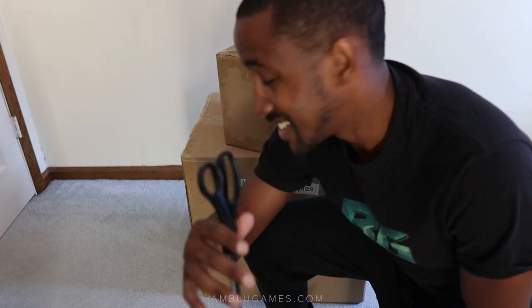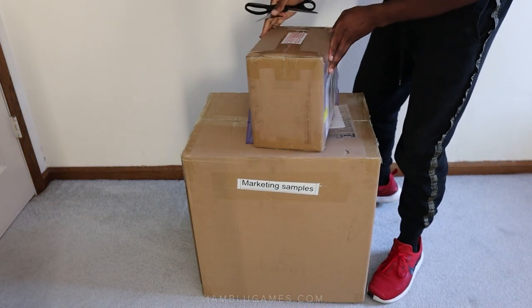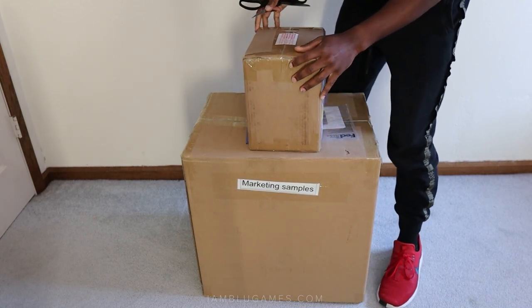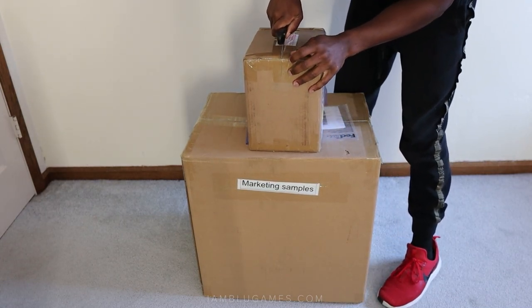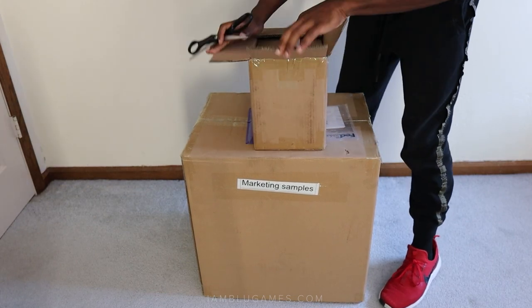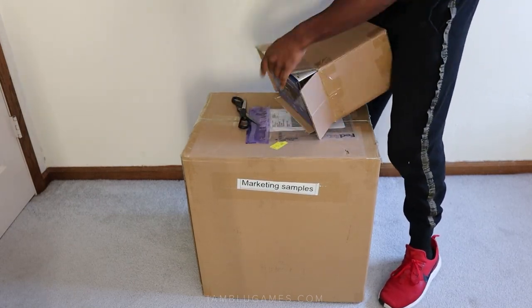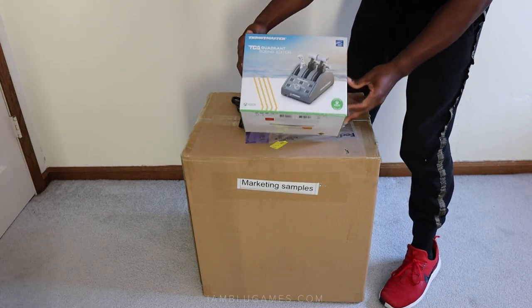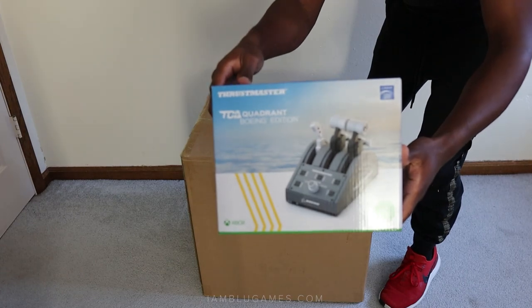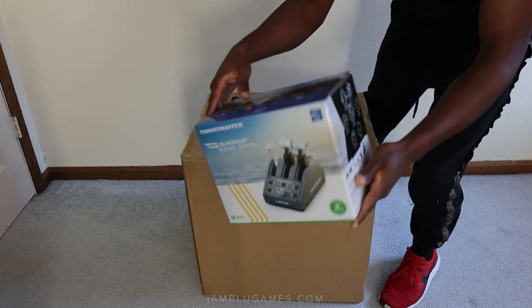Alright, skip the intro — when Thrustmaster sends you a box, you know it's a big deal. Scissors ready, let's get to it. We've got two boxes, not just one. We've all been anticipating this new hardware that Thrustmaster's been talking about. Let's rip it open like it's freaking Christmas — the Thrustmaster TCA Quadrant Boeing Edition!